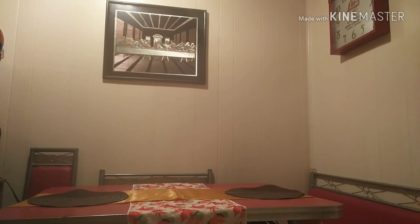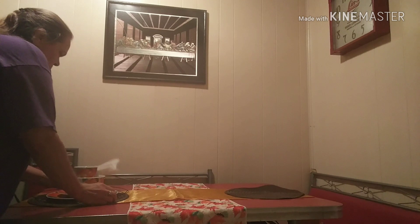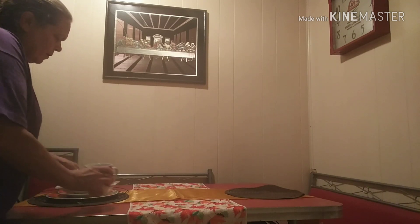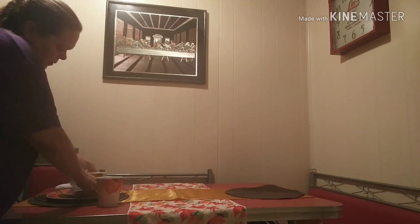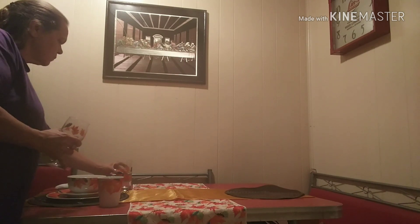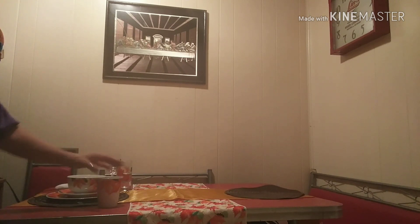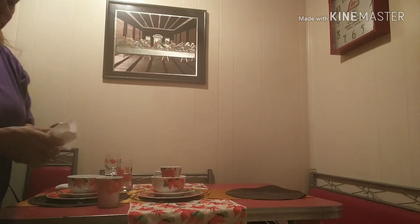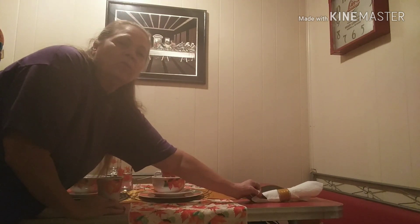Now y'all know what my dishes look like because I've already shown you. But this is what I'll show you with the next one. Don't laugh at me — these are my napkin rings. I have a coffee cup. I used a paper towel. Don't tell anybody.